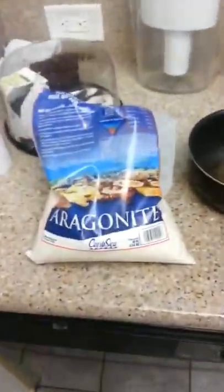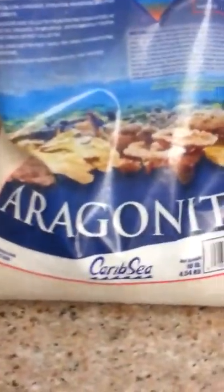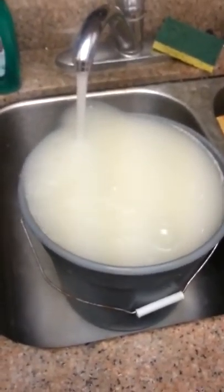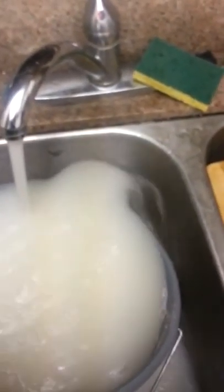Hey fellas, so this is a quick video. Got some aragonite sand - cribby sea. This is how you do it. Because the first time I ever bought this sand, I didn't rinse it out. And you see all this milky crap that's in there? I have to really, really get that out.